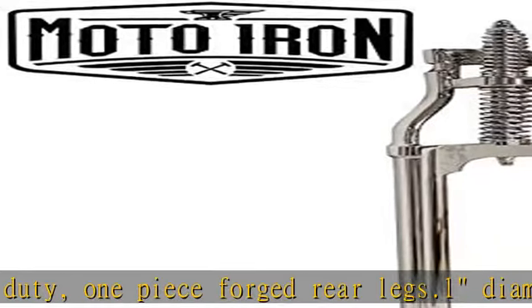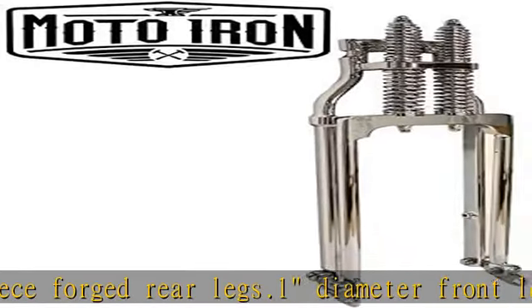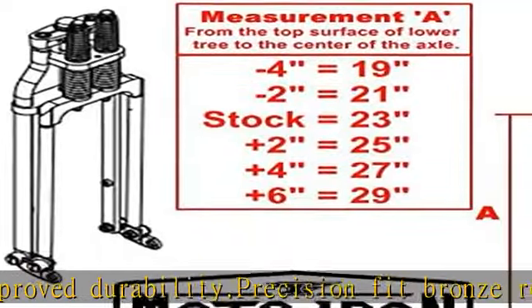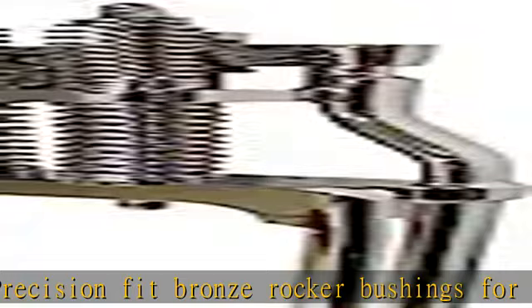Zinc plated axle and steering stem to prevent corrosion. Triple chrome plated or black powder coated finishes. Fitment notes: these are designed to fit most Harley Davidson big twins from 1949 to present and 1982 to 2003 sportsters with 1 inch neck bearings and 3/4-inch axle. They include a 1 inch diameter steering stem,